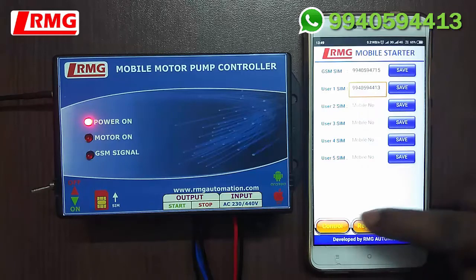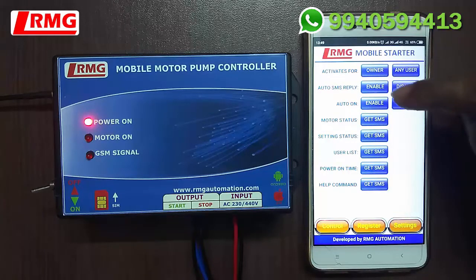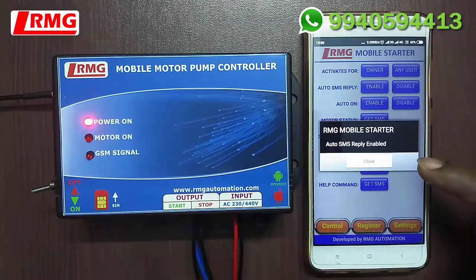Go to the Settings menu and press the Auto SMS Reply Enable button. It enables the auto reply SMS facility for every operation. You can see the auto SMS reply is now enabled.